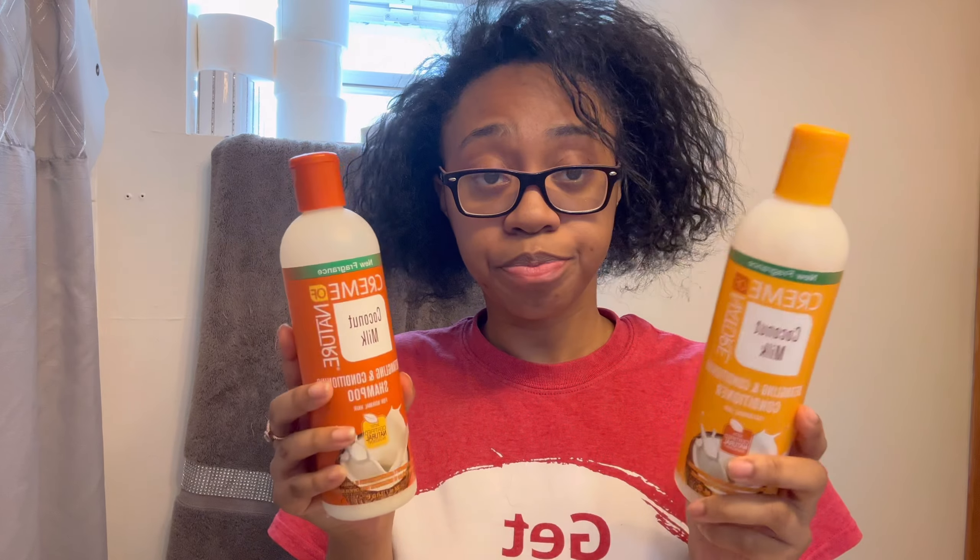Welcome back to my channel, if you're new, hey girl! So I want to take y'all with me to get my hair done, nails, eyebrows — the whole nine. I'm gonna show y'all how to do my own lashes, and basically this is gonna be an overall maintenance vlog. I'm gonna wash my hair and then come back.